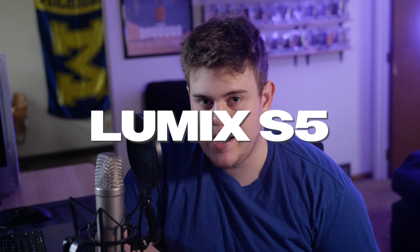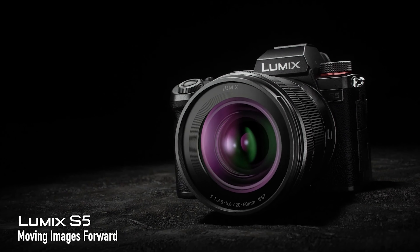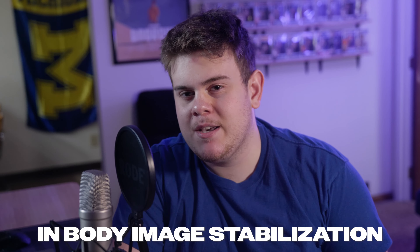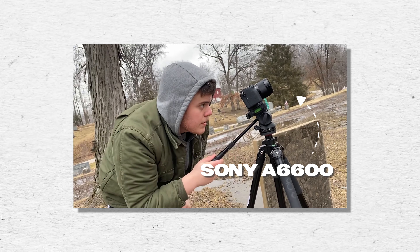Let's talk about the Lumix S5 and more specifically its IBIS. When I first bought the camera I completely dismissed all the great reviews on IBIS, also known as in-body image stabilization. Mainly because the camera I was using before, the Sony a6600, was said to have great IBIS as well. But it wasn't until I started shooting and going through the menus of this camera that I realized how great this IBIS system is, and eventually decided to just stop using my gimbal altogether.